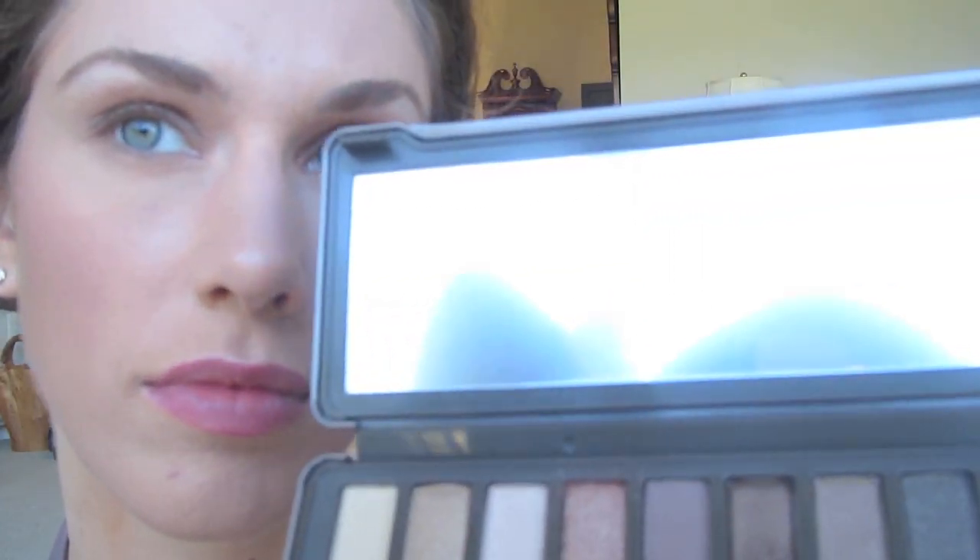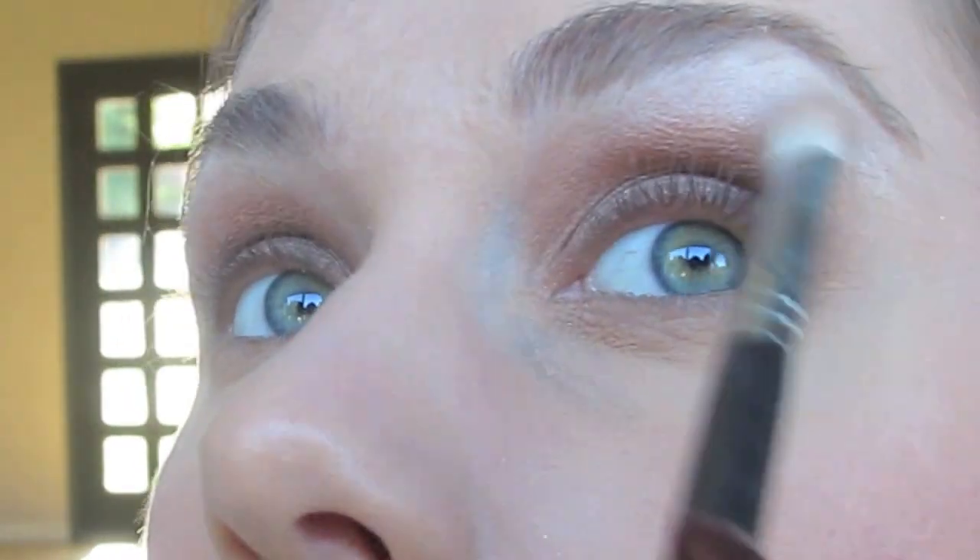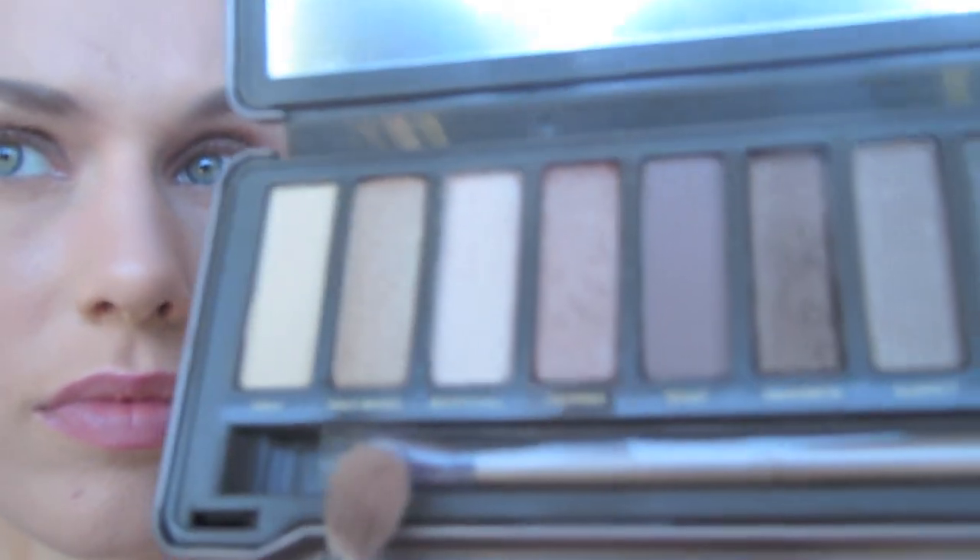Then on another blender I'm going to be taking Booty Call, which is kind of a nice, lightly shimmery color, and apply this with a blender to my brow. This will give it a kind of faded-out look because we're using a 222.